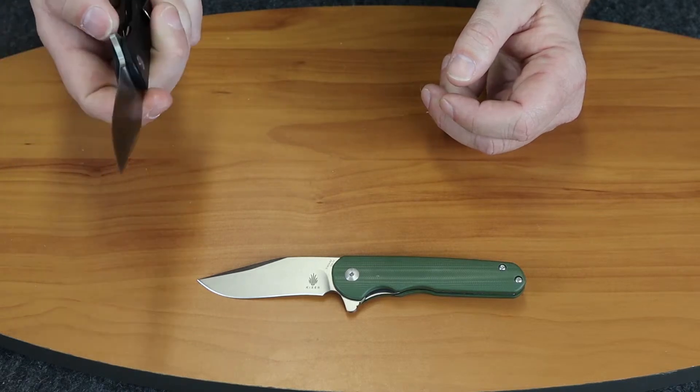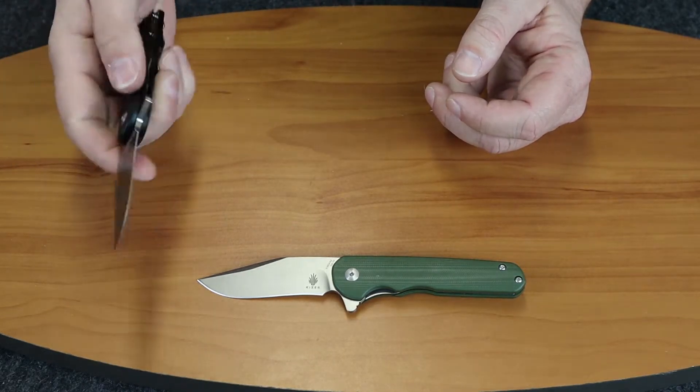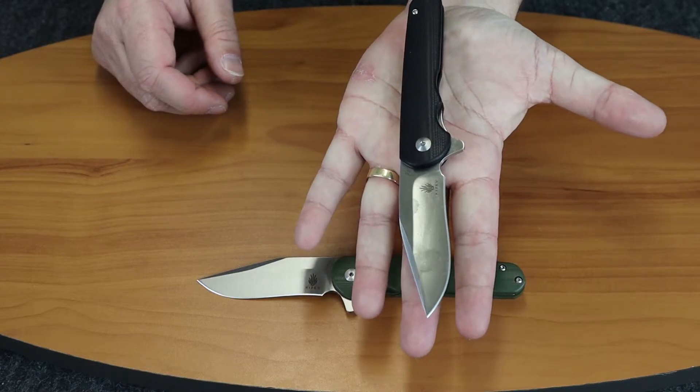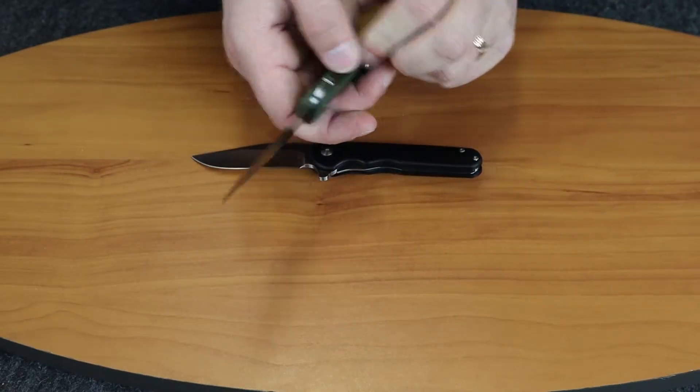This is a nice little everyday carry. As you can see, it's a very smooth opening deployment. You can see it in my hand — it's seven and a quarter inches.